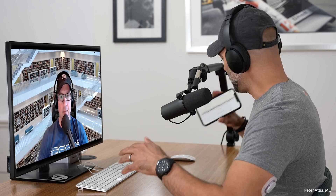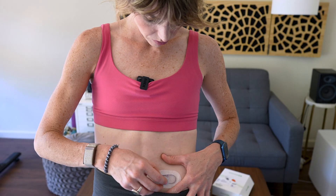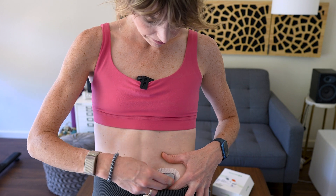You know, the one that Peter Attia and that younger Jonas brother — I forget his name, Steve maybe — has been wearing and raving about, well, long before CGMs became a trendy arm accessory. And I actually recently had the chance to test it out to see for myself what this G6 is really all about.